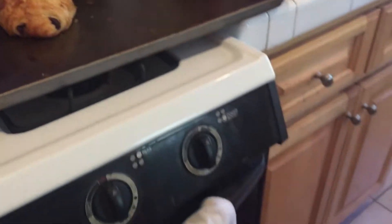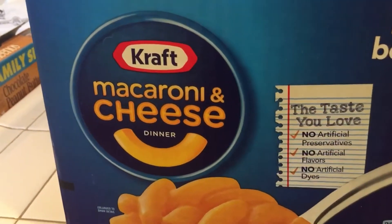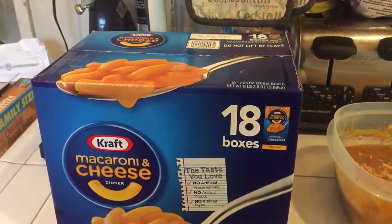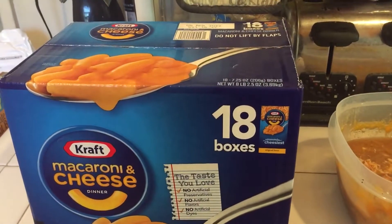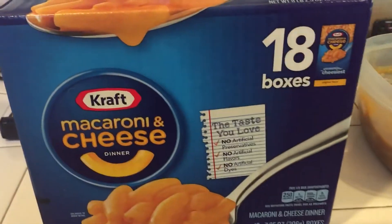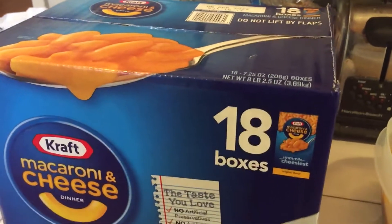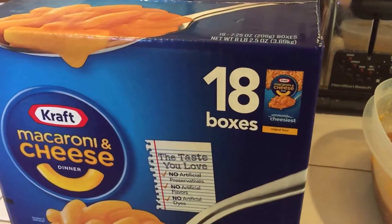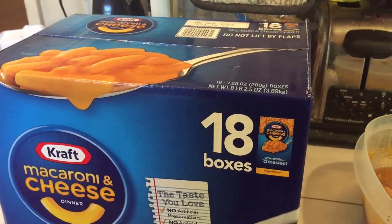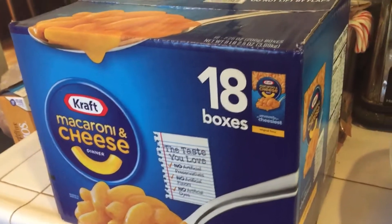Look what else Laura found — our favorite, mac and cheese. Eighteen boxes for $9 at Costco, 50 cents a piece. This will last the rest of the year and maybe into next year. I remember in the 70s it was 27 cents, 35 cents — so 50 cents is like going back 30 years in time. What a deal.